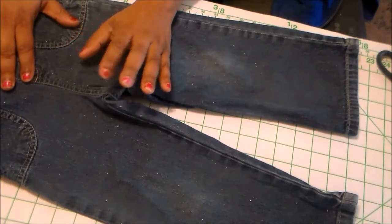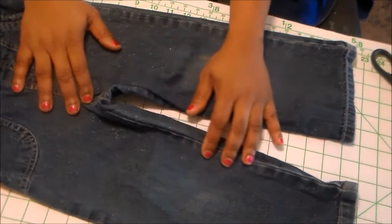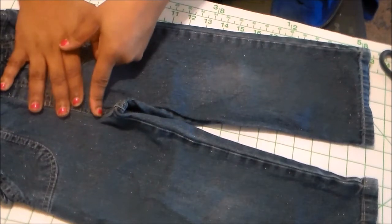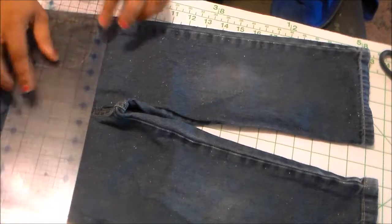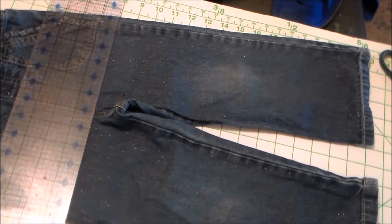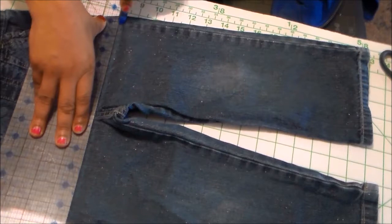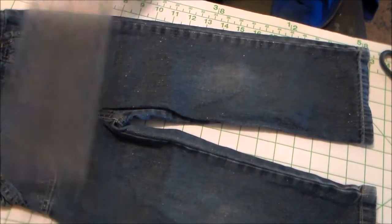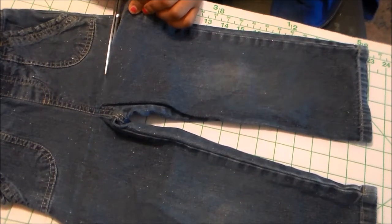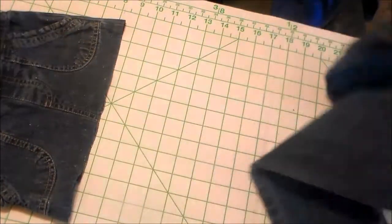To get started on this jeans-to-skirt reconstruction, the first thing we're going to do is cut the legs off. You want to see how this points up a little bit when you put the legs together — cut just above there so your skirt will lay flat. I'm going to use my scissors since my rotary cutter's blade rusted out from not being used in a couple of years. I made the mark to keep it even, cutting above the U-shape seam. And now my skirt lays flat.